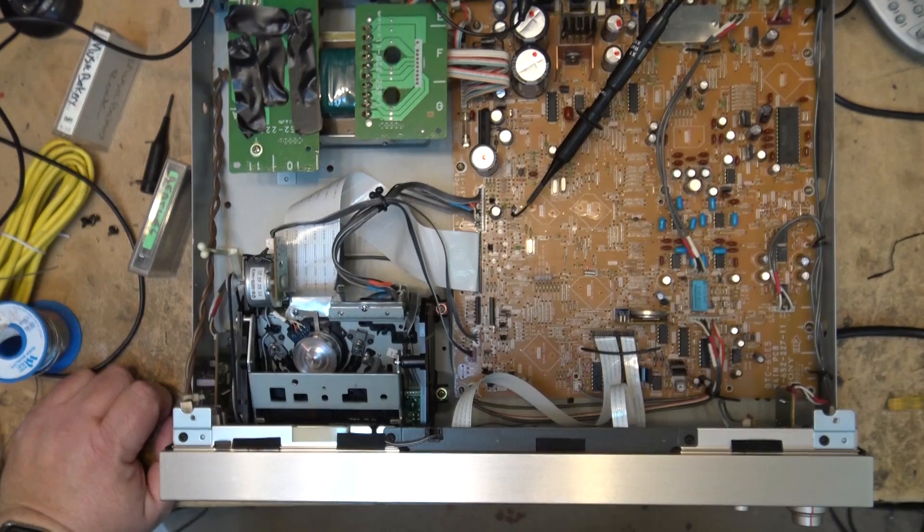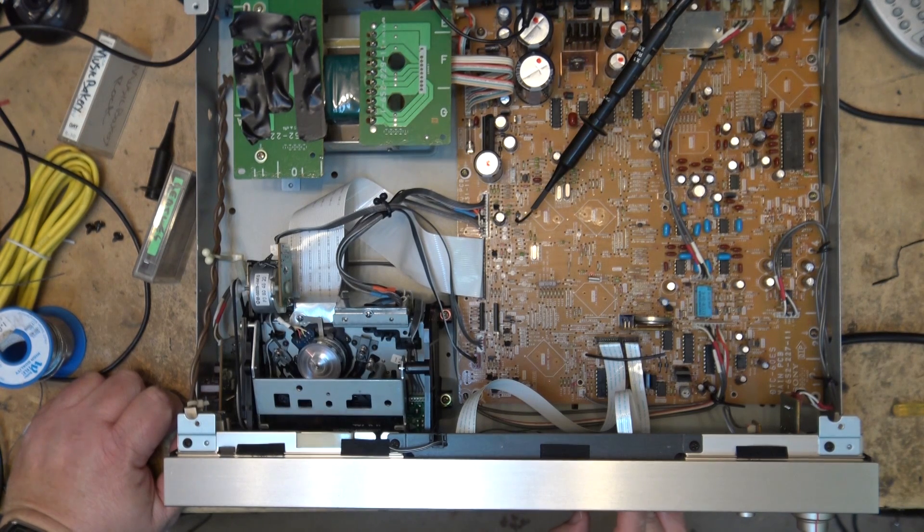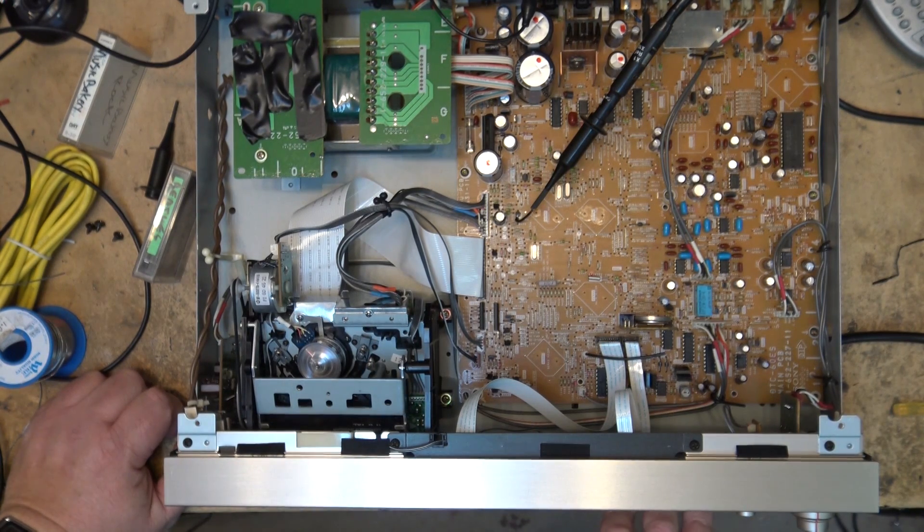Now we'll just do our final tests on the machine, make sure that it's able to track and search out tracks. I've hit my AMS — it goes to the next track on the tape, then rewinds back and cues itself up for track number four. Back to track number one. This is track number two. And this machine is fixed.